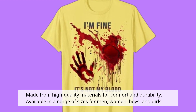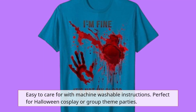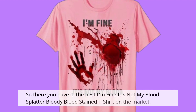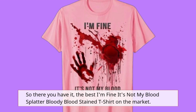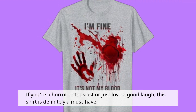Available in a range of sizes for men, women, boys, and girls. The best 'I'm fine, it's not my blood' splatter bloody bloodstained t-shirt on the market. If you're a horror enthusiast or just love a good laugh, this shirt is definitely a must-have.